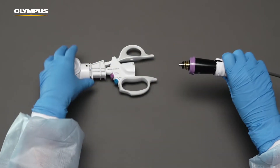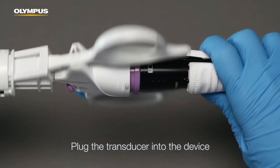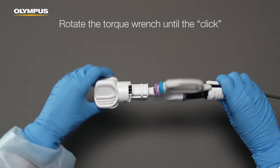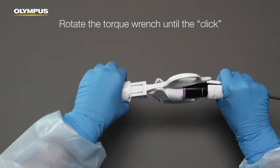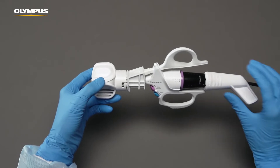Grab the torque wrench and connect the transducer to the device. Hold the stabilizer tightly and rotate the torque wrench clockwise until you hear a click. The final rotation may require more force. Now the transducer and the device are firmly connected.